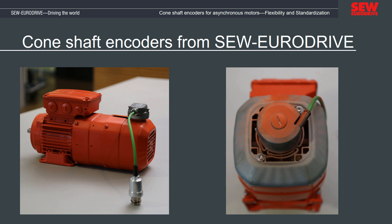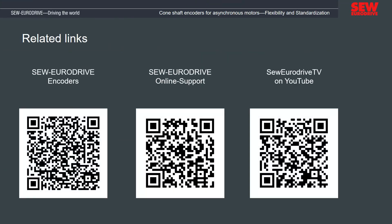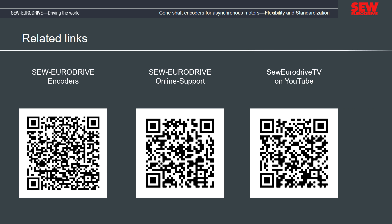In this video, the advantages of SEW EuroDrive cone shaft encoders were presented and then disassembly and assembly were demonstrated. We wish you much success and say goodbye until next time. Cone shaft encoders from SEW EuroDrive — the encoder family for all asynchronous motors. SEW EuroDrive, driving the world.